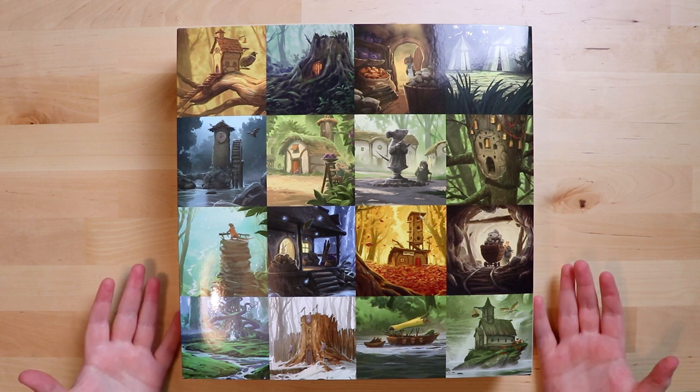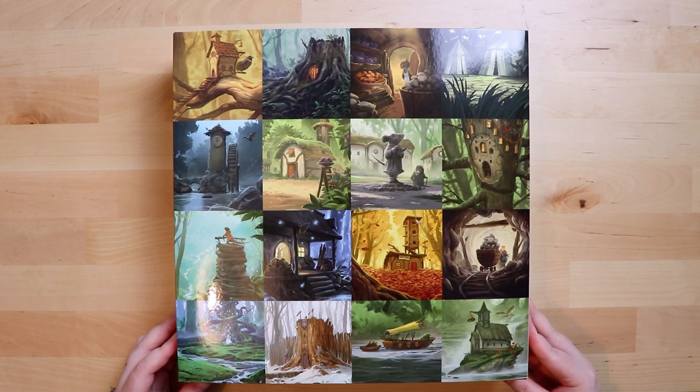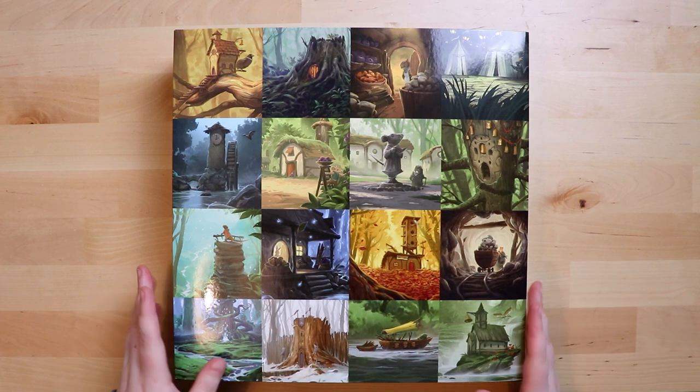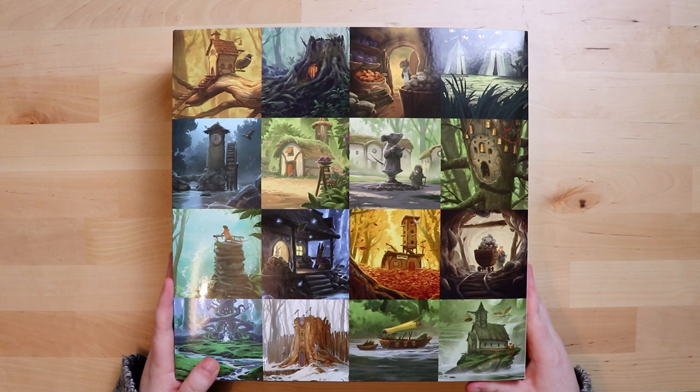Today I'm unboxing Everdell the Collector's Edition from James A. Wilson and publisher Starling Games, and I'd really like to thank them for this review copy. Everdell is a game I've wanted to try for the longest time — it's well renowned for its beautiful artwork. Just look at this cover, isn't it fantastic?